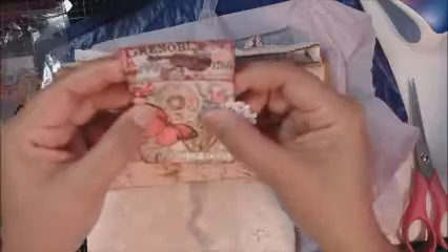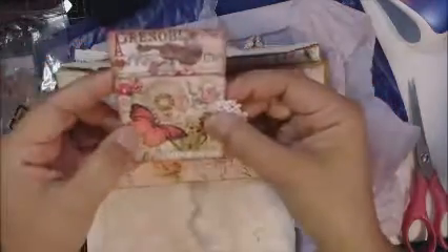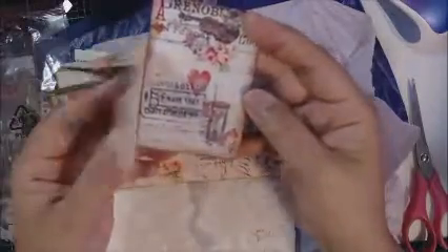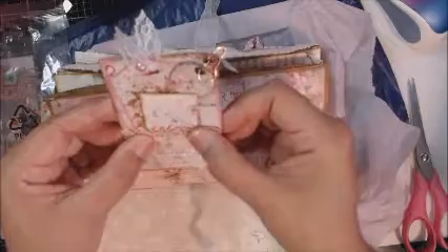So we decided to do a vintage style. I can only imagine what she did. Oh look at this - isn't that interesting? I never even thought about doing that. How cool is that! So that's the case. Oh my gosh, this is so pretty.